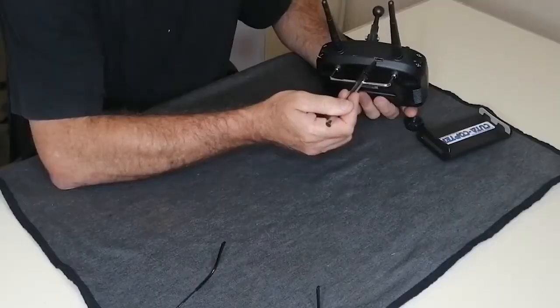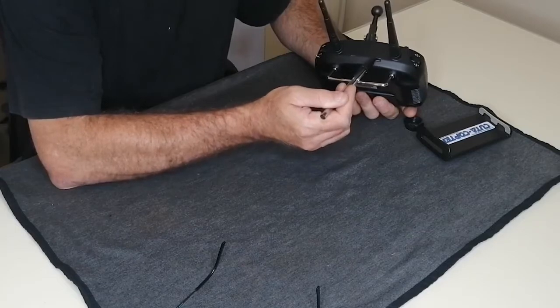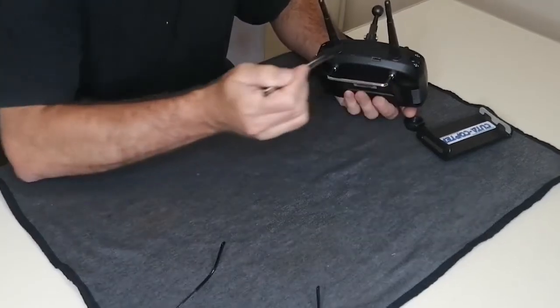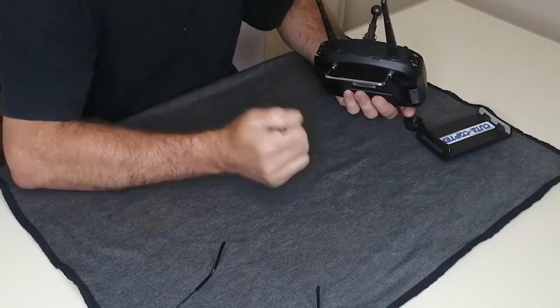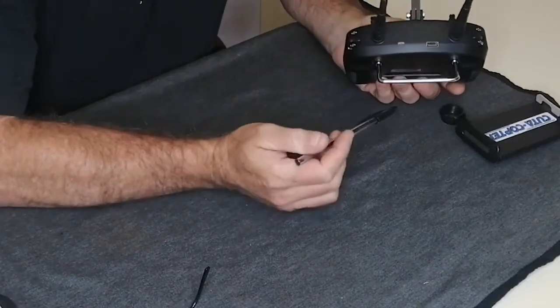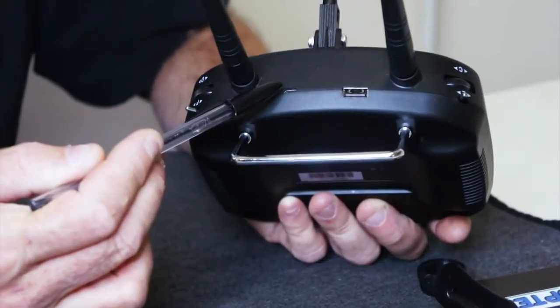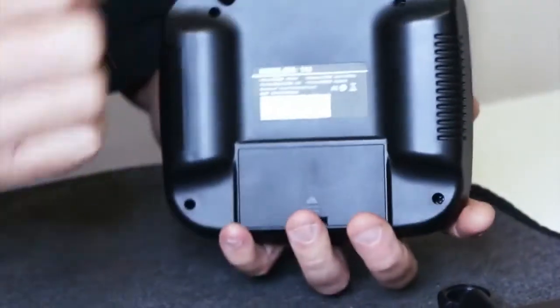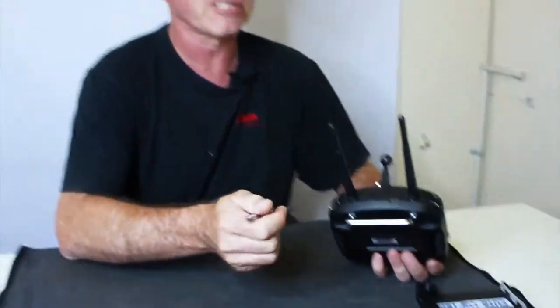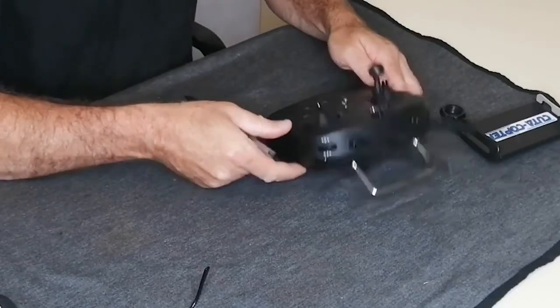Moving over, we see the large USB port. This USB port is used for the cable that will plug into this remote and then go to your device — that cable is exclusively used for video streaming. In the package you will also get another cable that plugs into the standard micro USB port, and that is to charge the two batteries. Through a normal 5-volt cell phone charger plugged in here, your batteries will be charging. You will see a light illuminated on the front of the remote when it is charging.